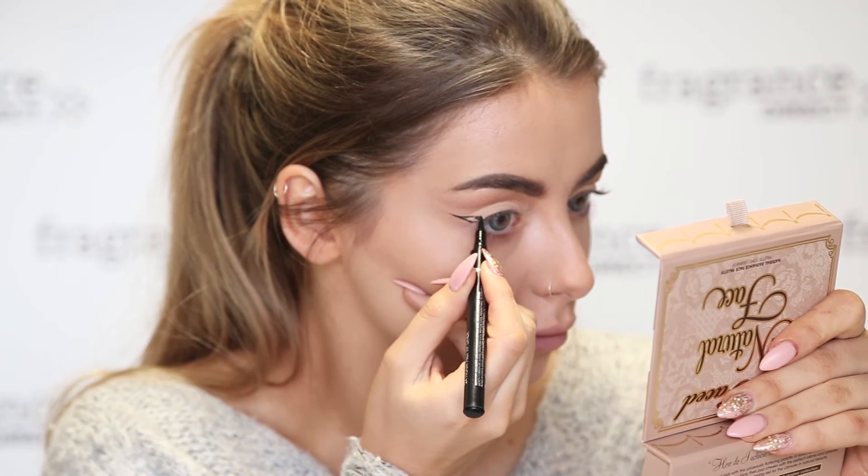And then to tie everything together, using the Collection Extreme Felt Tip Liner, I'm going to create a really, really dramatic wing. And then, of course, I'm going to finish the look off with some mascara.